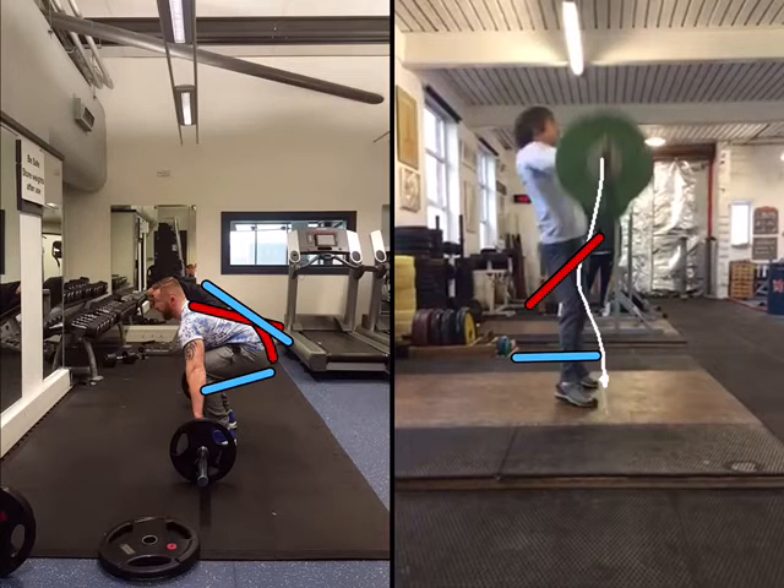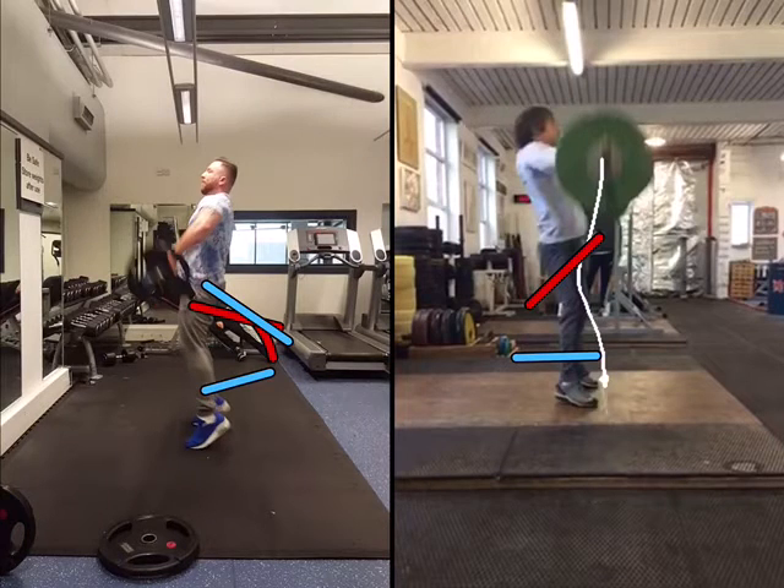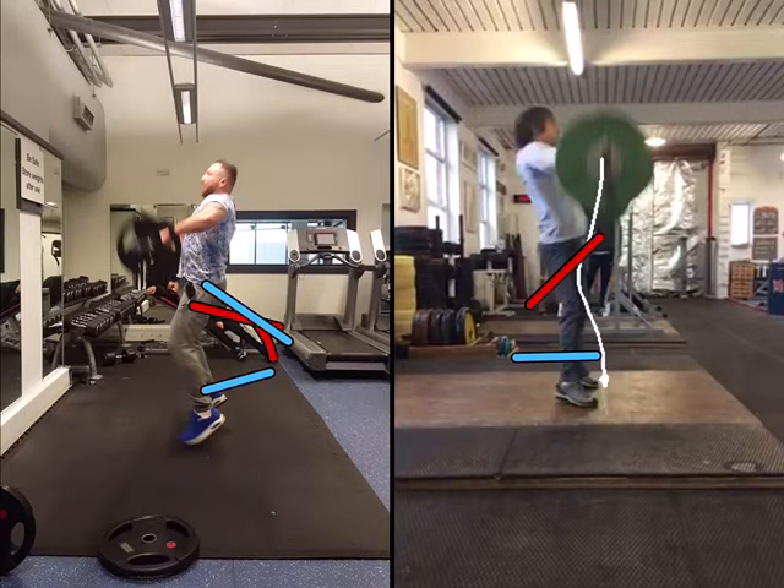The objective of the snatch is to get the barbell from a resting position on the ground to a stable position over your head with your arms locked out — basically using Newton's law of inertia, which states that an object in motion will remain in motion unless acted on by an outside force. The plan is to lift the bar, gain enough momentum, and then get under the bar while it's still in motion.